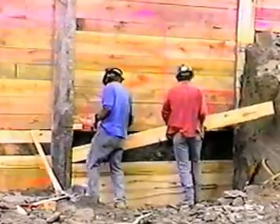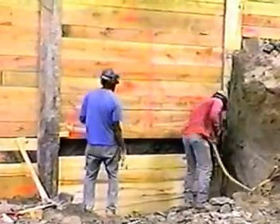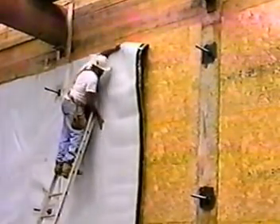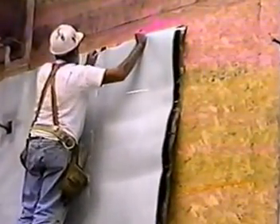In foundation wall applications, the soil retention system is erected first. The next step is to cover it with hydroduct drainage composite or plywood for a smoother finish. Then the membrane is easily attached to the surface. In this case, the HDPE film faces the soil retention system, while the adhesive layers face the wall to be poured.